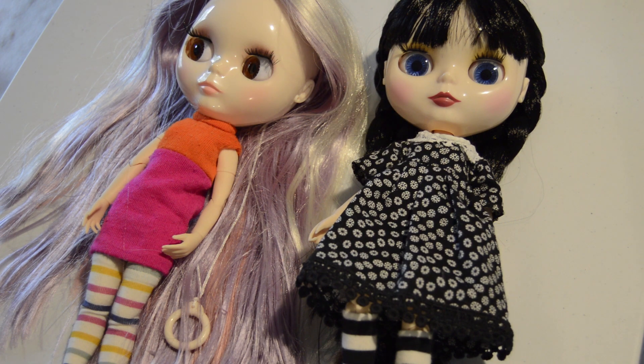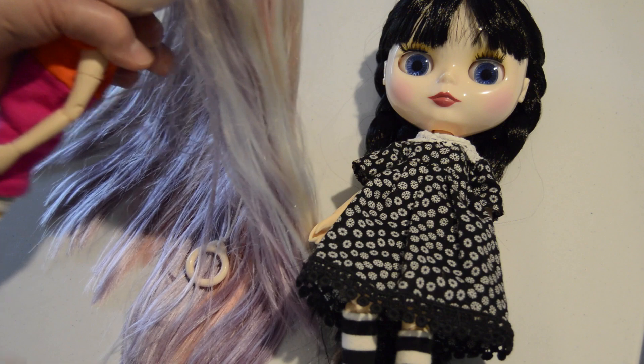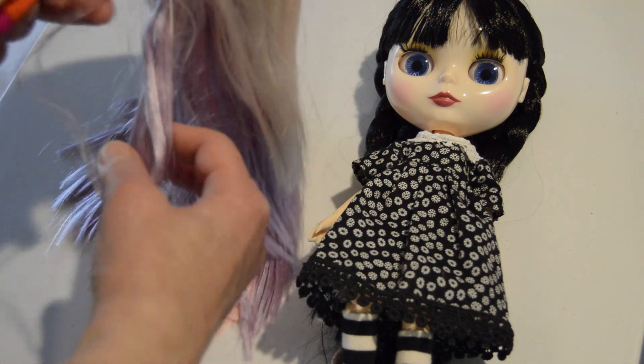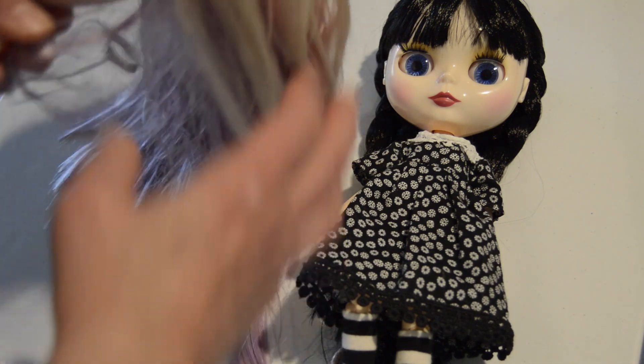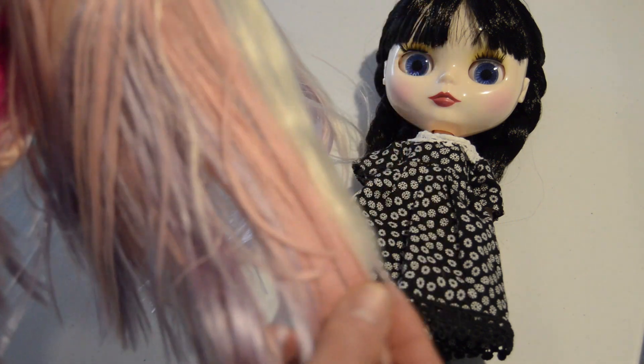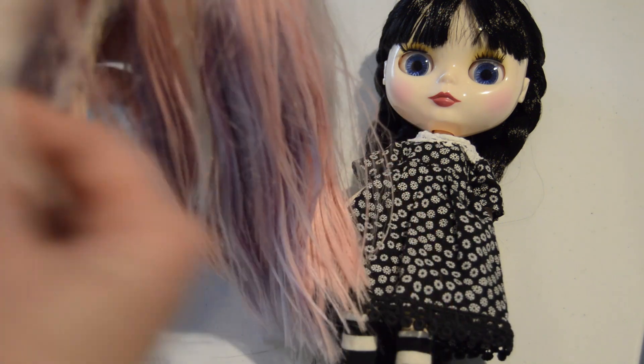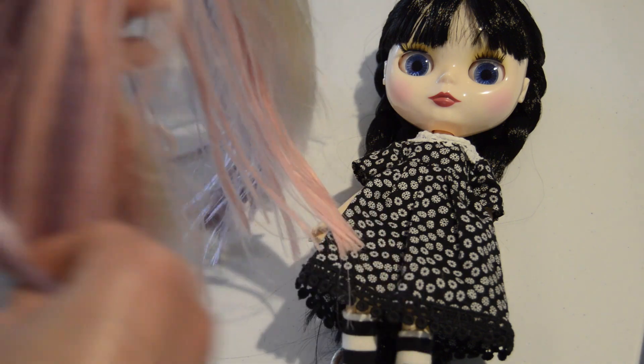This week for Show and Tell Wednesday, I'm going to show and tell you how I'm going to cut Enid's hair. I've had her for a while now and I'm finally just tired of this greasy mess. This is how she came. I thought maybe it would dry up or go away with combing, but it's not.